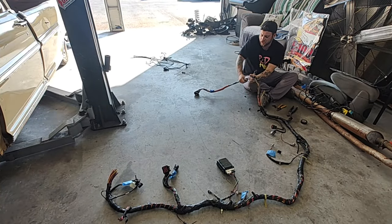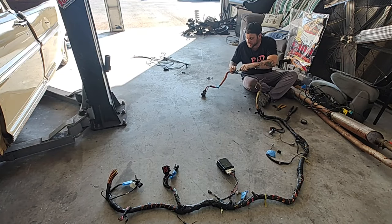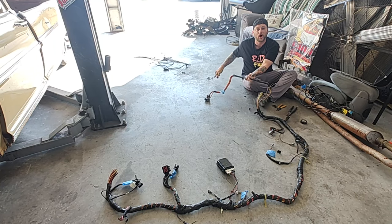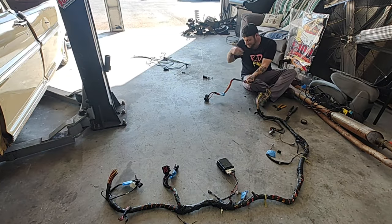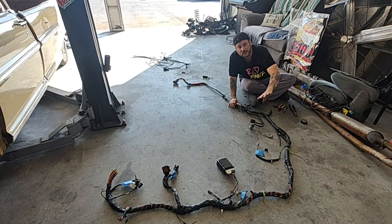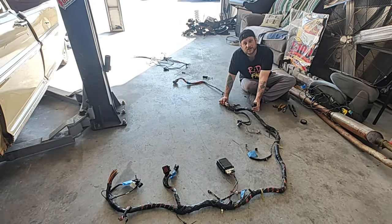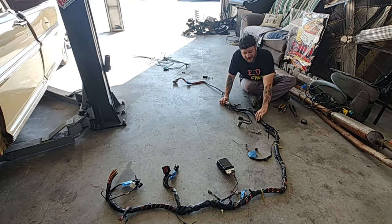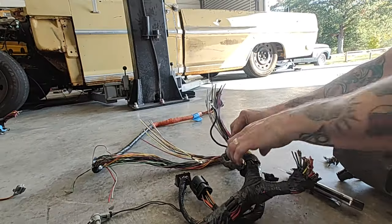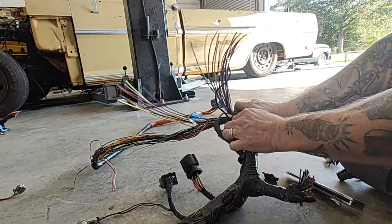I like to cut all these little plastic clips off too that were from the factory — just kind of cleans it up a little bit. Those popped into the floorboard through a little hole. I'm just going to start doing some boring stuff and untaping this back a little at a time, probably just work myself back to this big chunk that went into the driver's door.